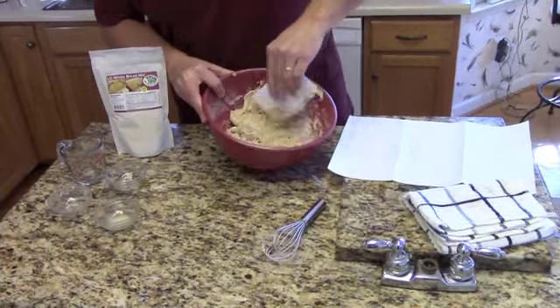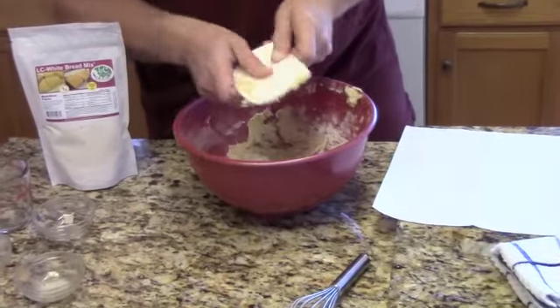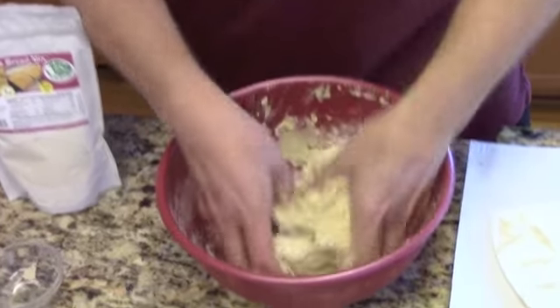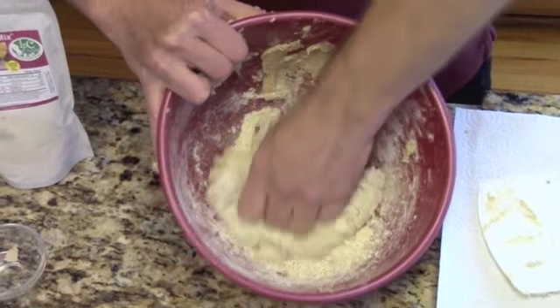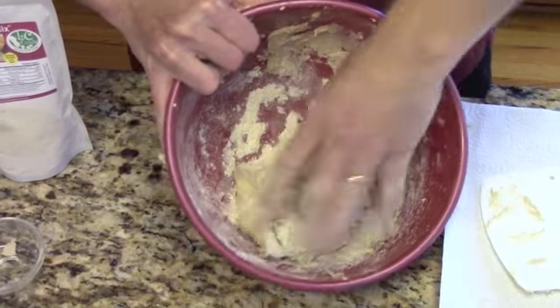A dough scraper comes in very handy at this point, where we're going to begin to move the flour into the liquid and bring the ingredients together. Once you get to a certain point, you will have to get your hands into it. Begin to knead the dough into a nice dough ball.